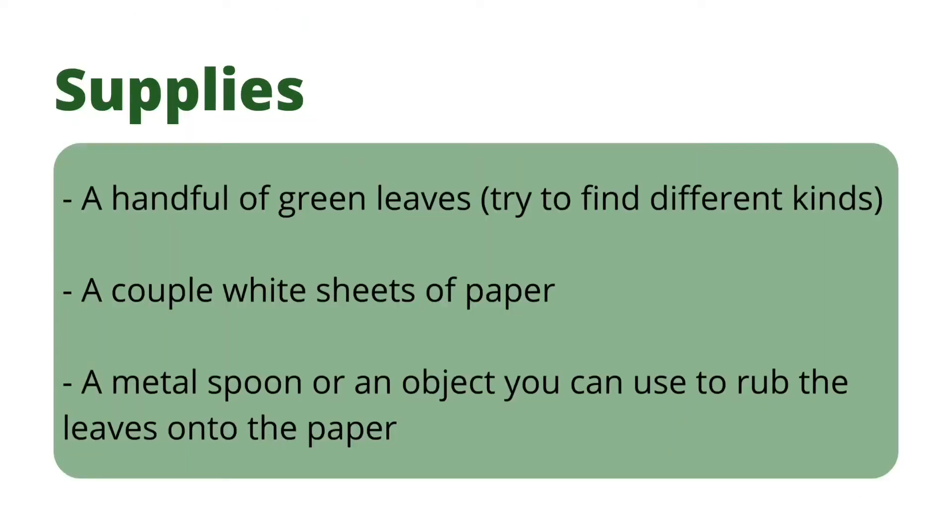You're going to need a handful of leaves — they must be green — and try to grab a different range of leaves, don't grab all the same. Next you're going to need a white sheet of paper; I'm just using regular printer paper. Then grab a spoon or something you can use to rub the leaves onto the paper.